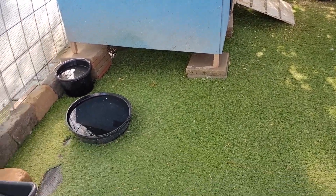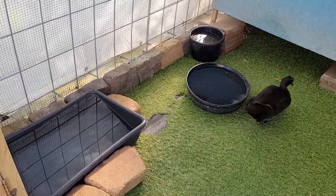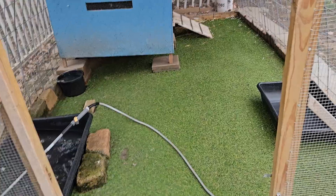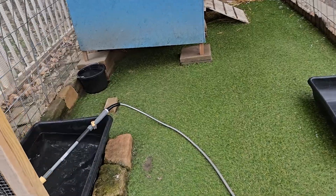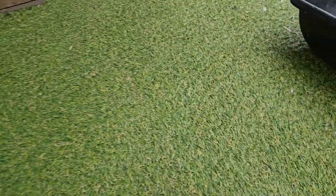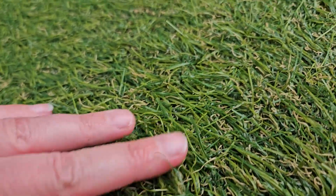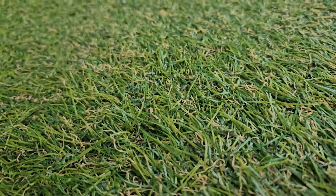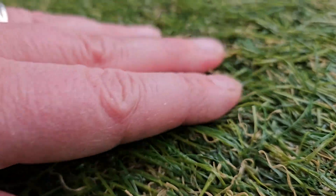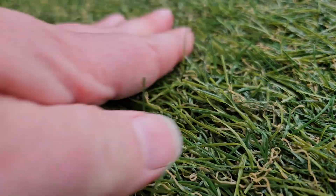You can see there are some patches where the ducks started to chew away and there are some holes, but overall for this amount of time I think it's pretty good. Here you can see it up close — it's a mixed grass with different types of colors and textures. Hope you learned something, and let us know in the comments what you think about artificial turf for ducks.